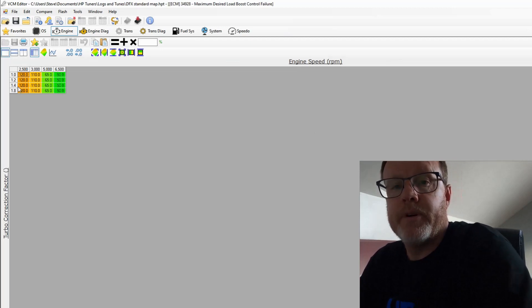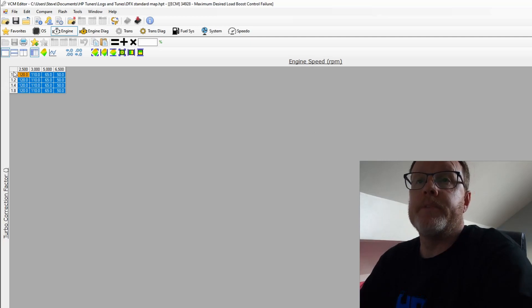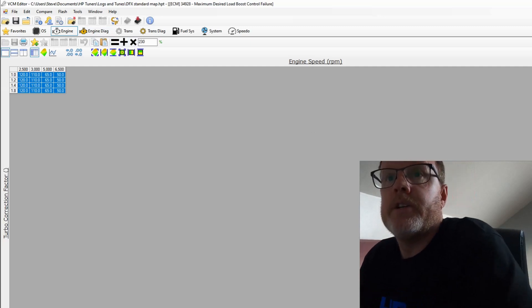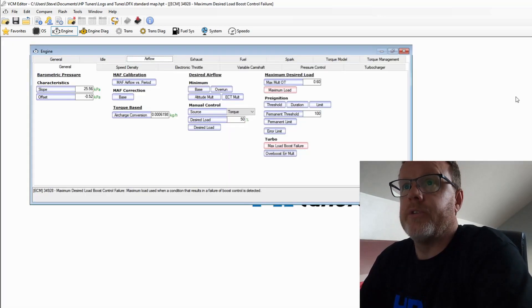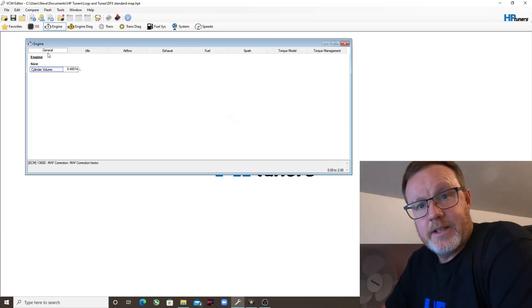The next thing we're going to change is under Turbo — we've got our Max Load Boost Failure. We've put 220 percent in the other columns, so what we want to do here is put 230, so anything over that is going to register as a failure. That's that change done. Under Airflow, this is all we're going to change.